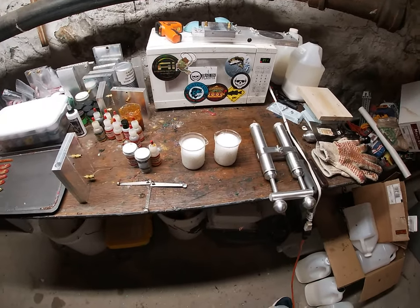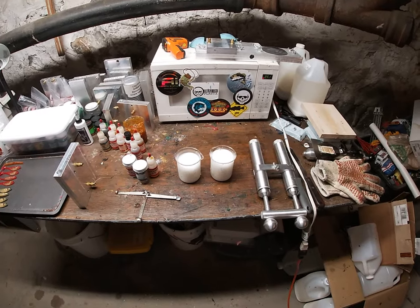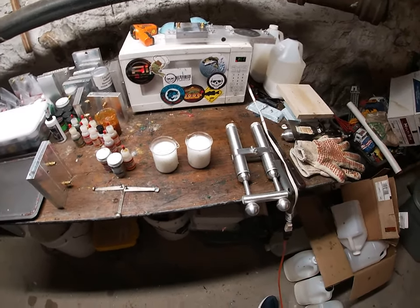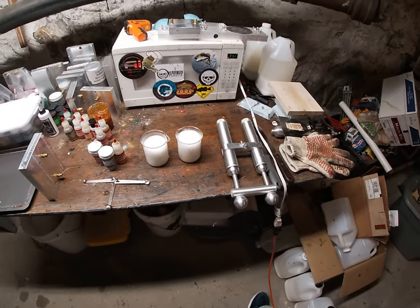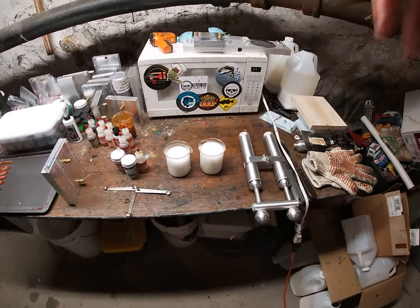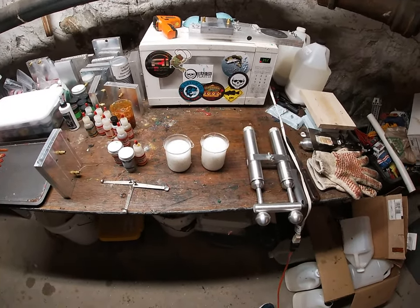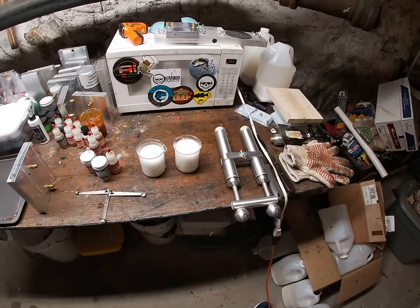I tried looking it up online to see if this was an actual fish. And the only thing I was able to find was that it doesn't seem to be a real species of fish. But the coloration on the crankbaits and a lot of the swimbaits that I saw was pretty nice. So we're going to be making my version of Tennessee Shad.